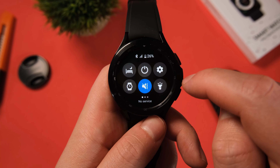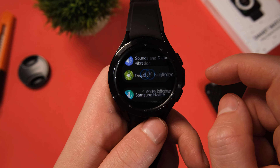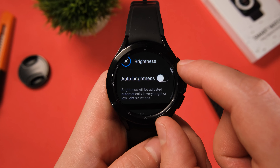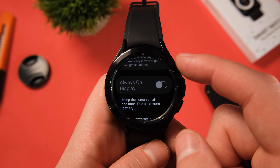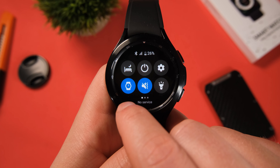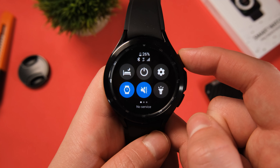Last but not least, tip number eight is a two-in-one. Swipe from the top of the watch face, select your settings icon, go to display and select auto brightness. This will help keep the screen at the brightness it needs to be — it's good practice not to have it on max brightness 24/7. You can also turn this off and manually bring the brightness down to a lower level. Additionally, in this section, you will find the always on display option. Pretty self-explanatory — keeping this feature on will drain battery life faster, so if you can afford to, go ahead and turn it off.